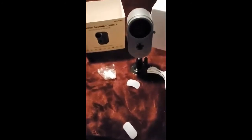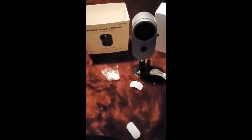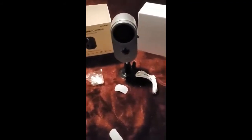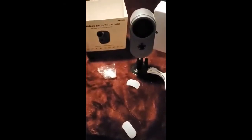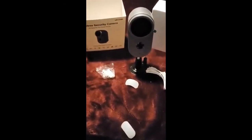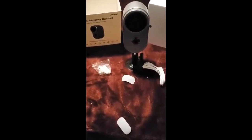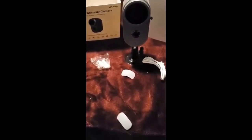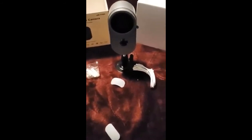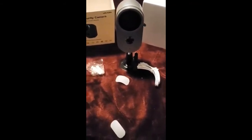It can shoot infrared up to 32 feet. Charging time takes about five to six hours when you first charge it, or subsequently after that. It works with Wi-Fi — you connect it and you also have an app that you use to monitor and connect this camera with your Wi-Fi signal. It takes a micro SD card up to 128 gigabytes, and there's a lot of recording time, so I can't wait to install it.